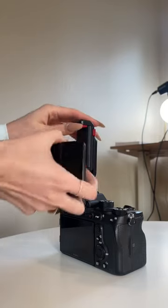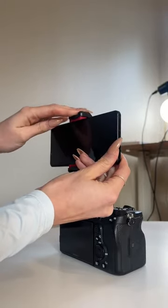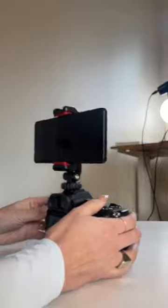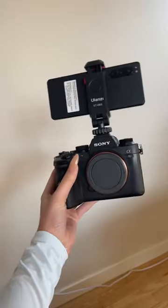So if you've ever seen people get videos of their photography work while they're shooting, this right here is exactly how you do it. You get a phone and then you squeeze it right onto that mount and then you just start taking videos while you're taking photos. It really is that simple.